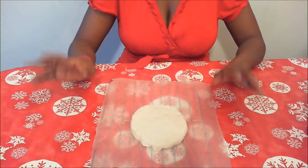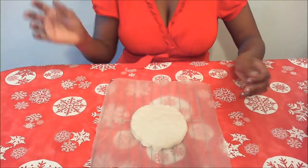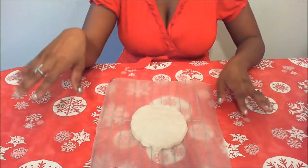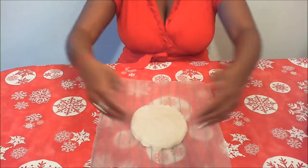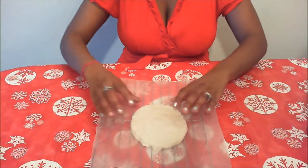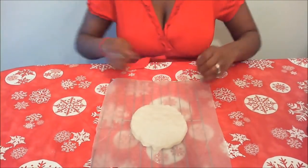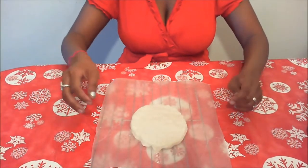One last thing: after you do the handprint and write on it and bake it and everything's done, if you don't want it just plain flour color, you can also paint it. Grab some paint, paint it, do whatever you want with it. Get creative!